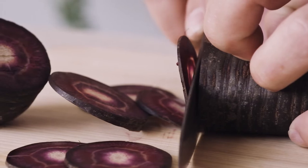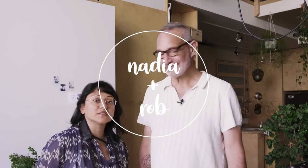Satsang with Mooji. Do you want to come join me? I don't even know if folks can see me. I was about to say hi, I'm Nadia and Rob. I'm Rob. I'm Nadia. I'm going to be the camera woman today.